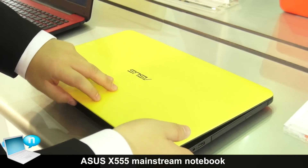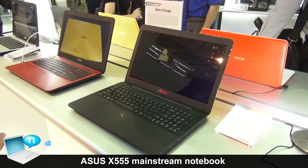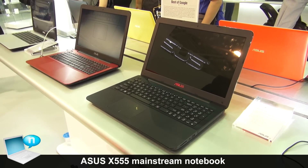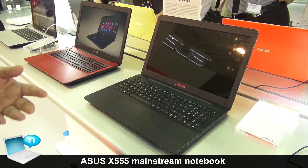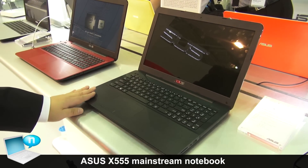We are showing the X555 in the 15.6-inch size here. We also provide a 14-inch version for different demands. If you want more mobility, a thinner and smaller form factor, you can choose our 14-inch notebook. But if you prefer a large panel, you can choose the X555 in 15.6 inch.